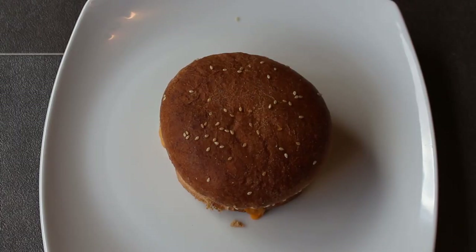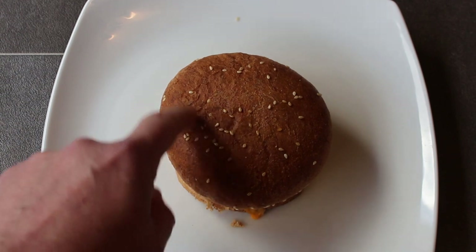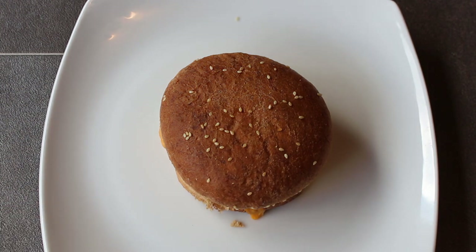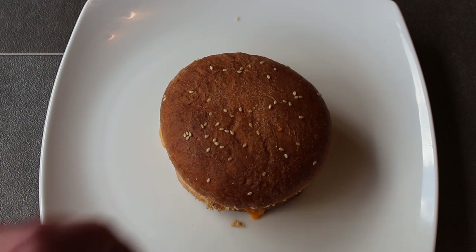So here it is, my friend, straight out of the microwave. I've got this kind of dark brown — almost looks like a wholemeal but it's not — bun lid with a scattering of sesame seeds. Now this is the only micro burger that I've ever had which instructs us to put the cheese in the burger prior to microwaving it. So let's open it up and see what it's like inside.